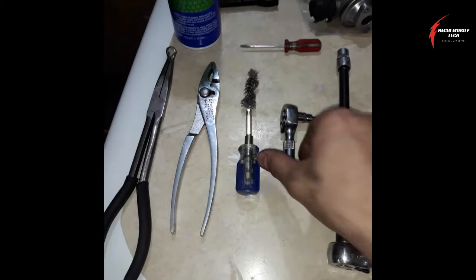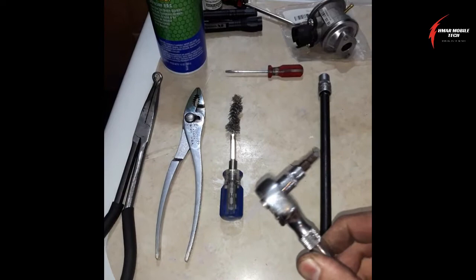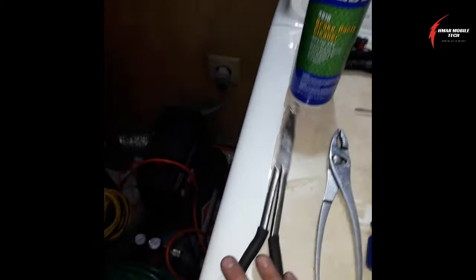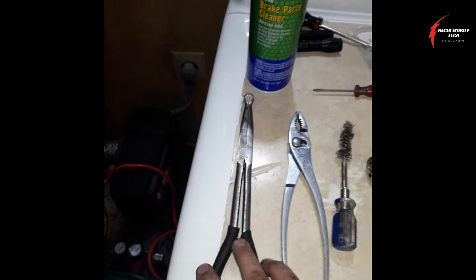You'll need a stubby ratchet with a five millimeter hex bit tip. This is to clean the port that goes down into the cylinder head, and you'll use a little bit of brake parts cleaner for that. You'll also need a pair of slip joint pliers and a pair of hose removal pliers — the medium or smaller size, whichever fits best for the diameter of hose you're removing.